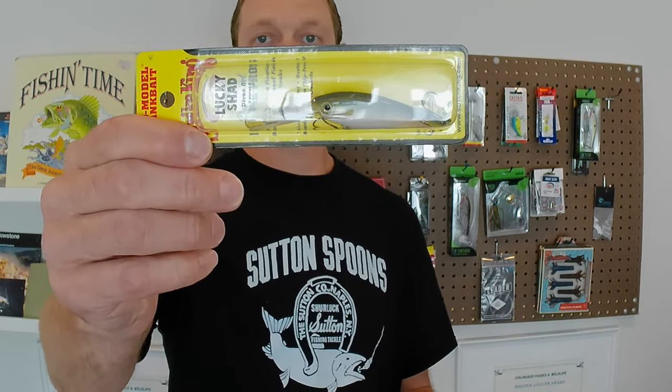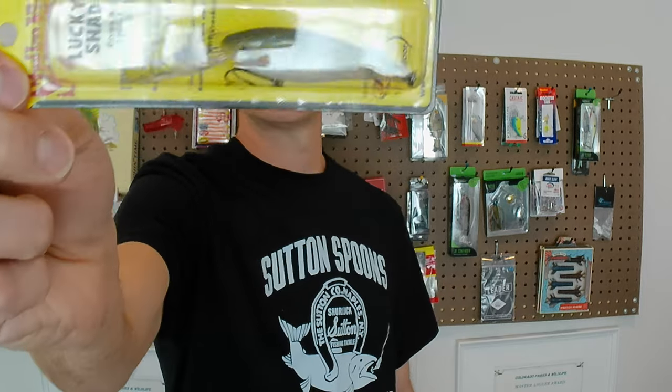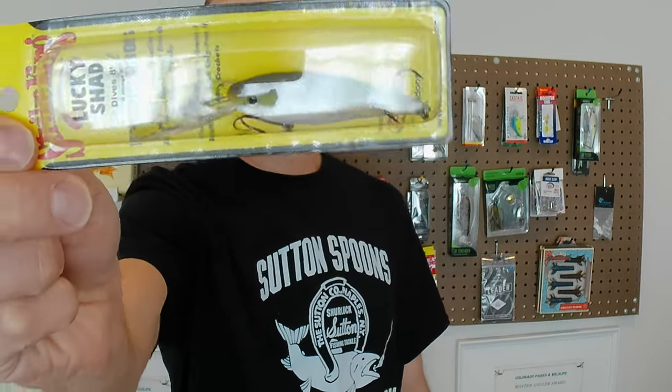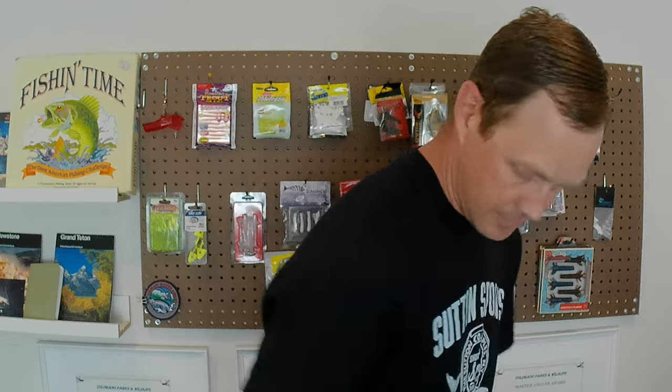Item number two — I truthfully have not seen, in all the boxes I've opened, a Strike King crankbait. So here's the first time I've seen a Strike King branded crankbait in one of my Mystery Tackle boxes. I like Strike King, so that's why I mention it. This is a Pro Model Crankbait, Lucky Shad. The color on the back is the Shizzle. Love the Shizzle.